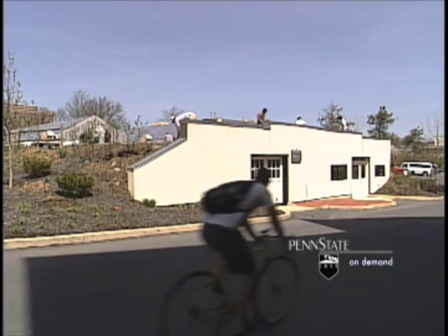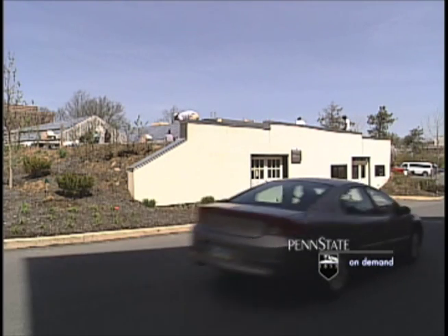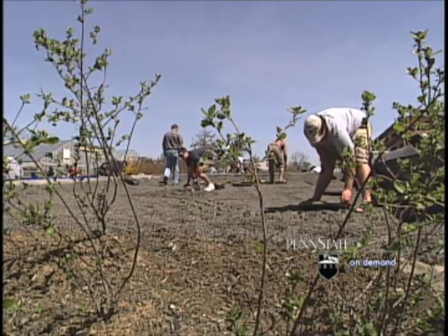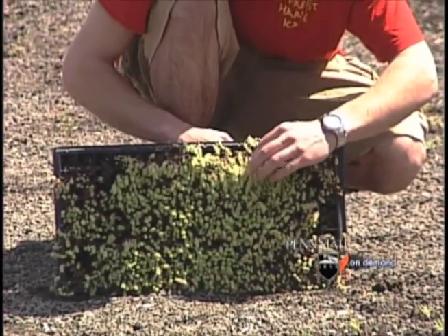The vegetable cellar behind Tyson was built in the 1920s and the roof needed to be replaced, so we thought it would be an excellent venue for installing a new green roof here on campus.